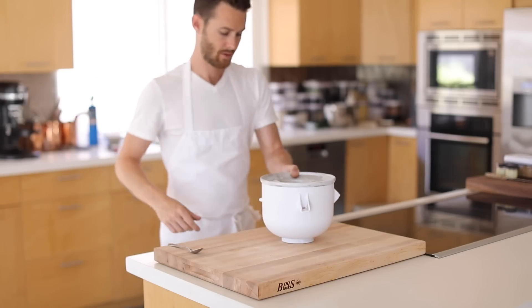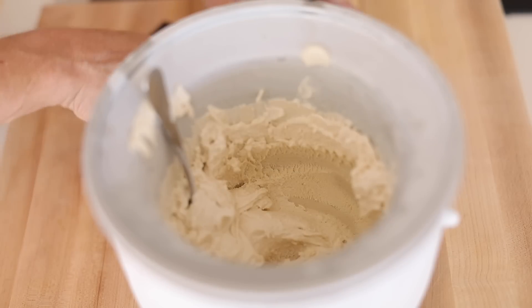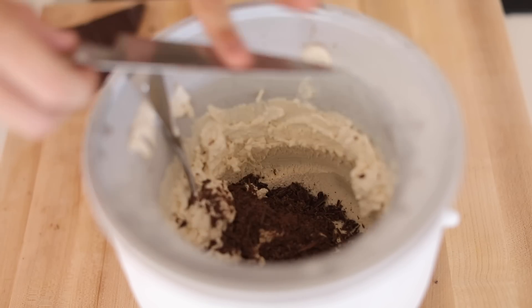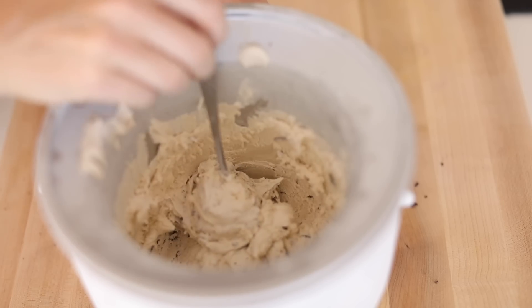Once the spiced ice cream is ready to go, remove it from the ice cream machine and scrape off any of the excess ice cream off of the attachments. Then you're going to add in some chopped dark chocolate to it. Give it a good mix and fold everything together. Then it's going to go back in the freezer to set up for no more than an hour or so, as long as your freezer is not in the middle of a defrost cycle, so just check on that.